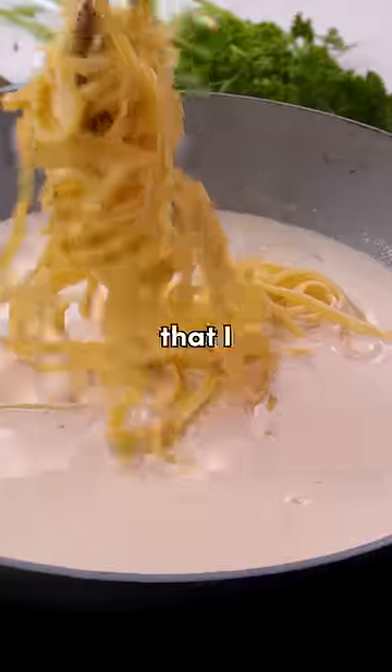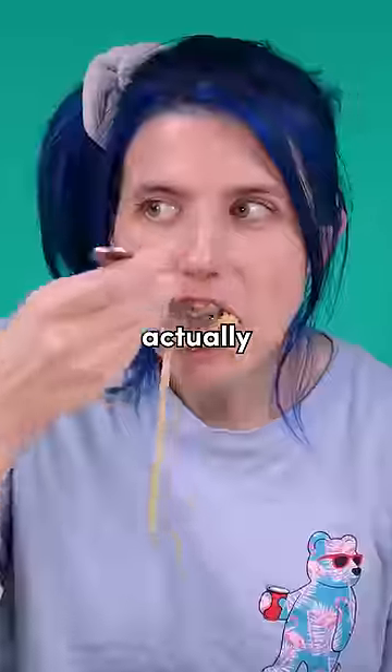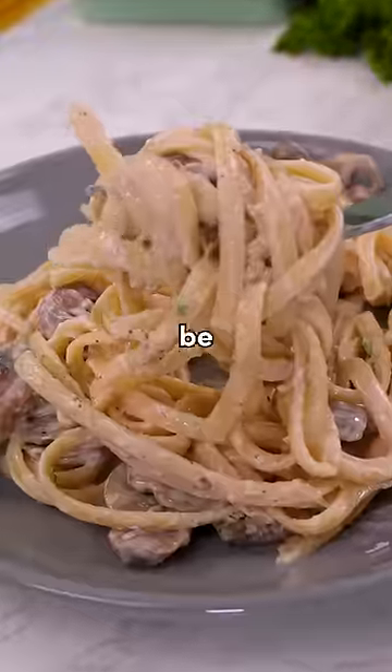Lastly, I crafted a cheese sauce that I believe would complete this mushroomy goodness. But how does this actually taste? Oh yeah, I'll be making this for weeks.